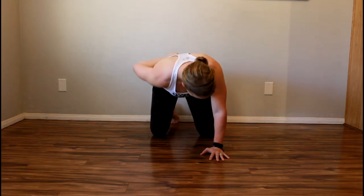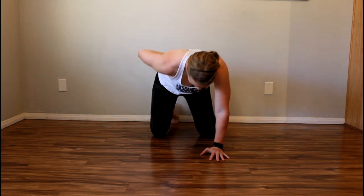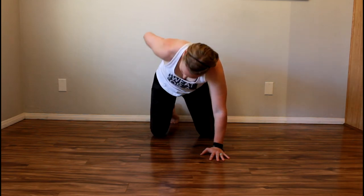Hold this position for the desired amount of time. Relax and rotate your shoulders so they are facing the floor. Repeat with the opposite side.